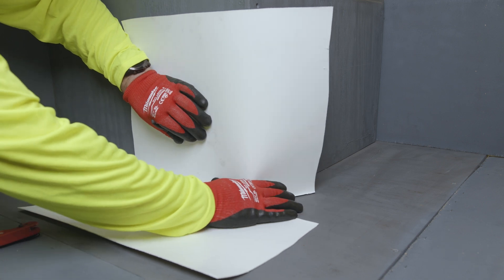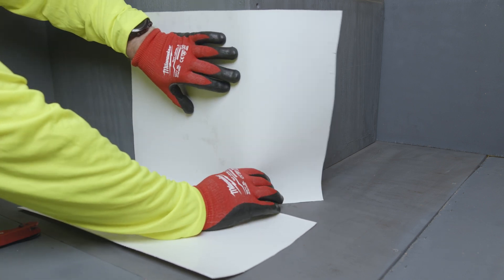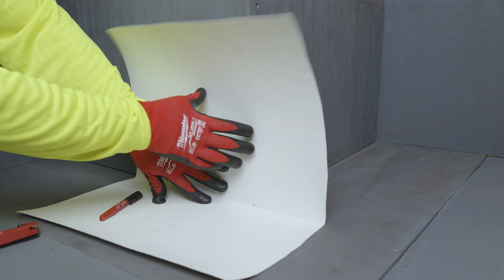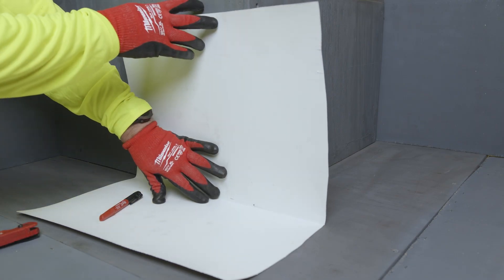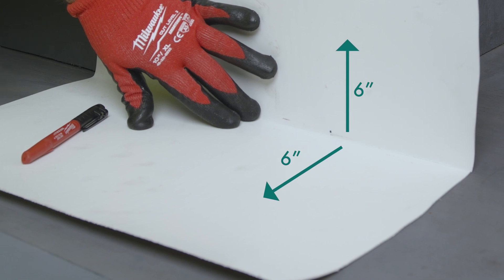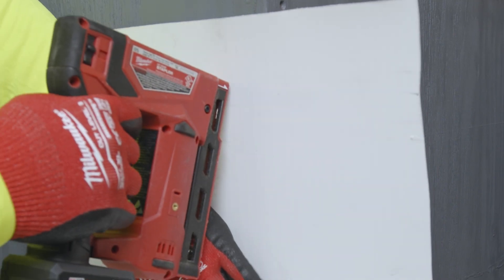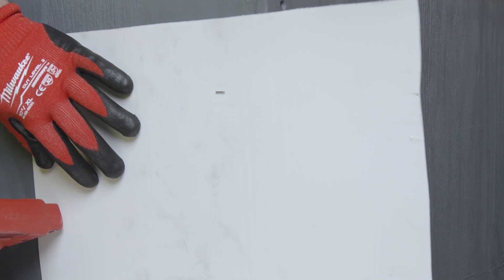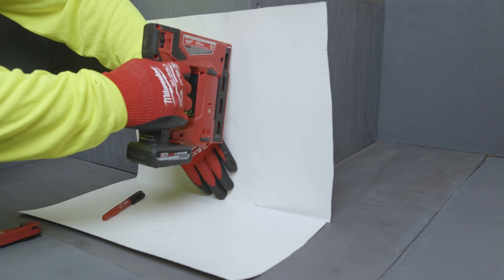Install the MappaProof AL Pro creased membrane into the horizontal inside 90-degree corner, with the 6-inch relief cut sticking past the outside corner. Open the MappaProof AL Pro Membrane, exposing the white protective face. There should be 6 inches of material on the vertical and horizontal substrate. Fasten the vertical 6 inches of the membrane to the substrate with small-headed nails or staples.